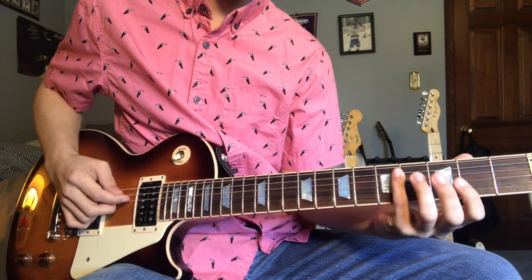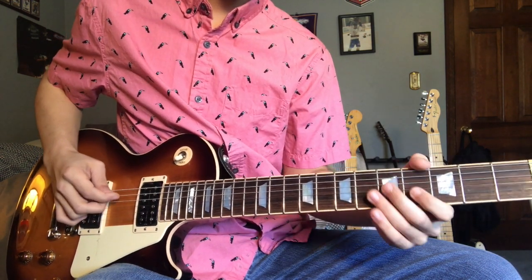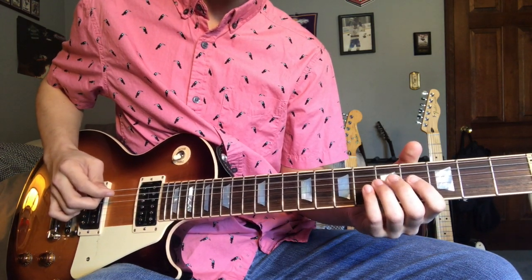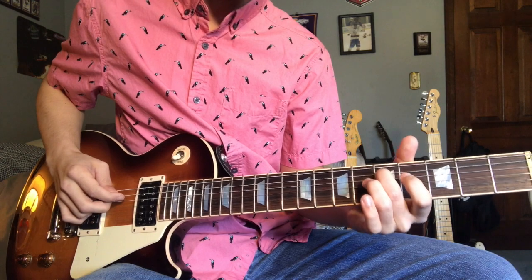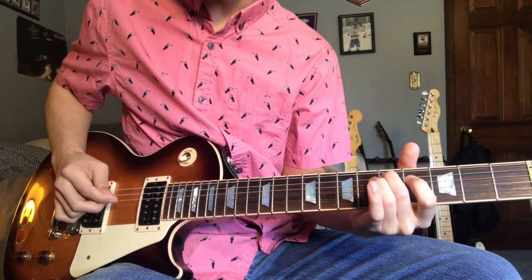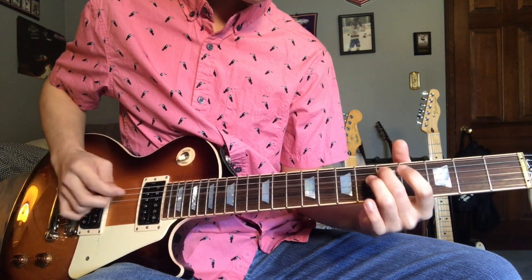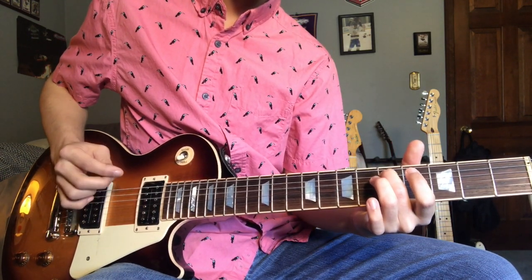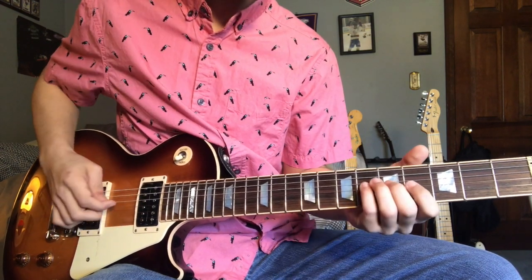Now the second half starts off the same way, but you just don't slide off of this one. We're gonna hit the D note, which is the A string on the fifth fret, and then we're gonna hit the open D. Let me play you everything we have so far.